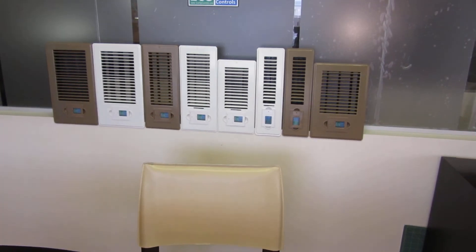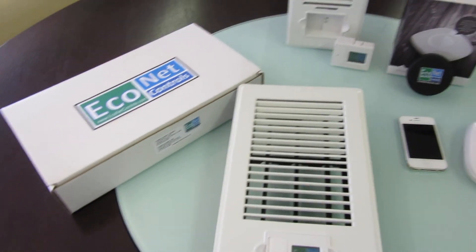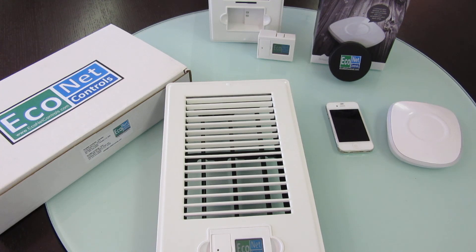We have multiple sizes and two colors. In another video I'll show you how to group them together and open or close them all at once. Thanks.